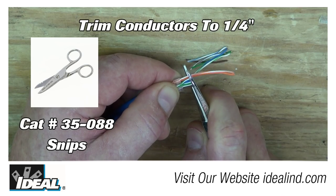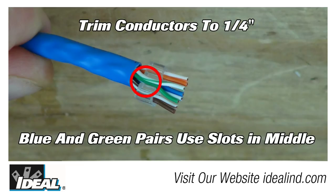Trim the conductors to one quarter of an inch, making sure you trim straight across. The modular plug is now ready for the next part, which is the liner.